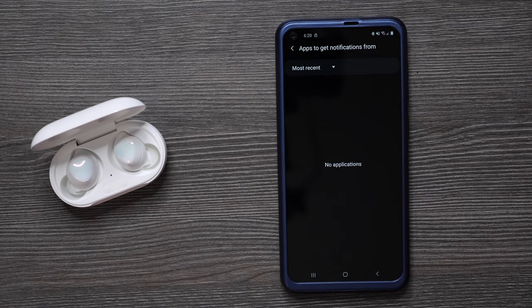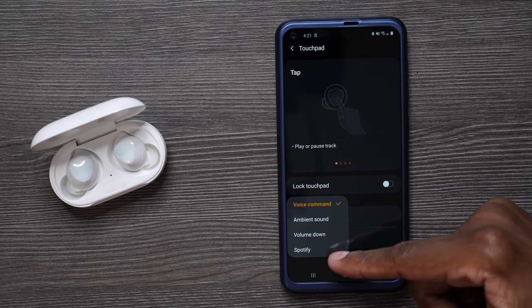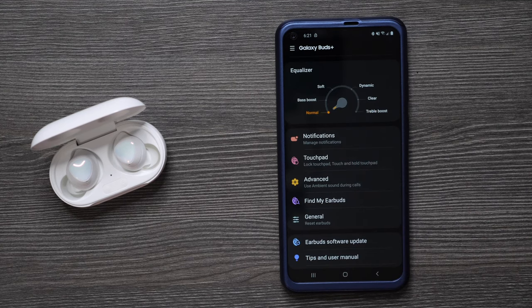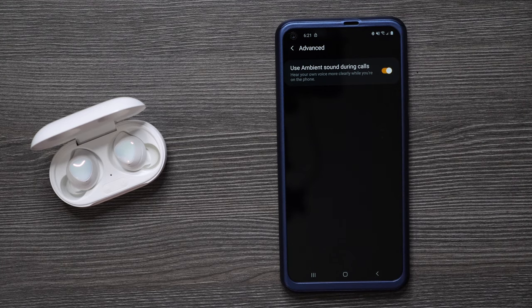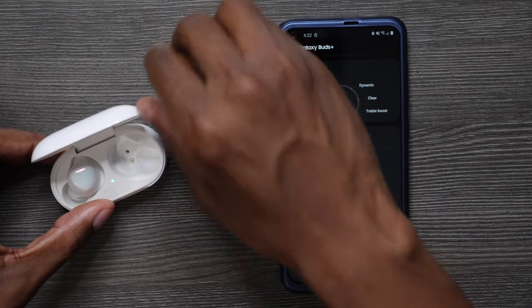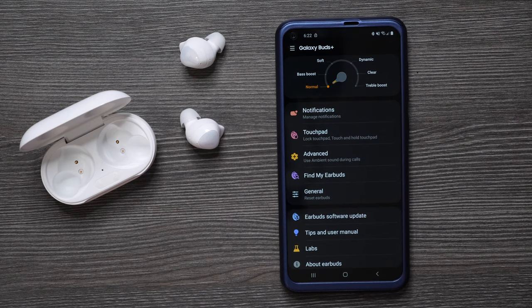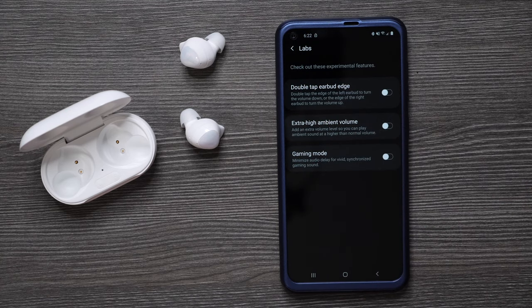Next you have Touch Pad, where you can give each earbud its own custom settings. Interestingly, it has Spotify built in, so if you don't have Spotify that could be a useless control. Under Advanced, you can turn on ambient sound throughout phone calls so it automatically detects noise around you. You also have Find My Earbuds — press Start and it allows you to find them if they're on the couch, in your car, or anywhere you can hear them. At the bottom you have Software Updates and Labs, which gives you extra features like double-tap earbud edges, extra high ambience volume, and gaming mode.